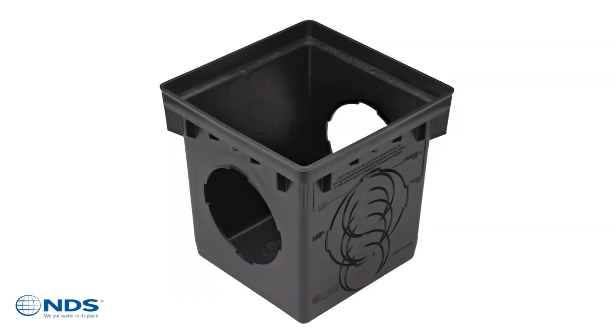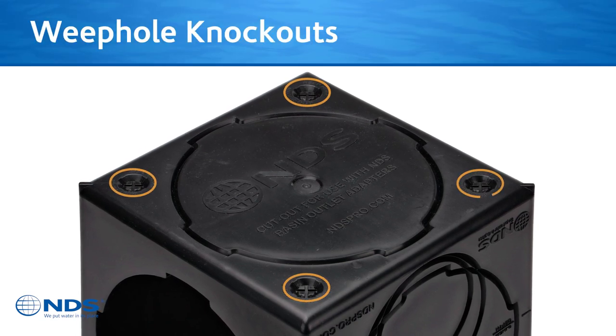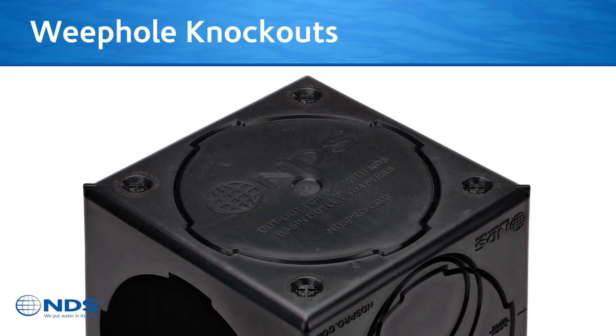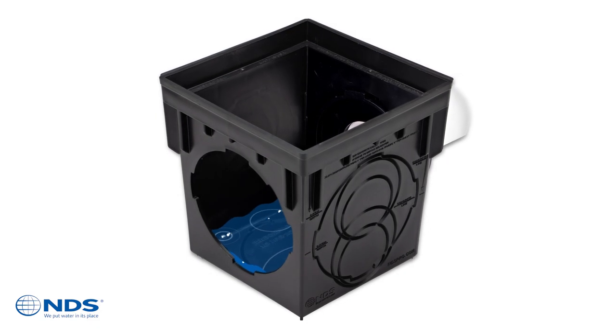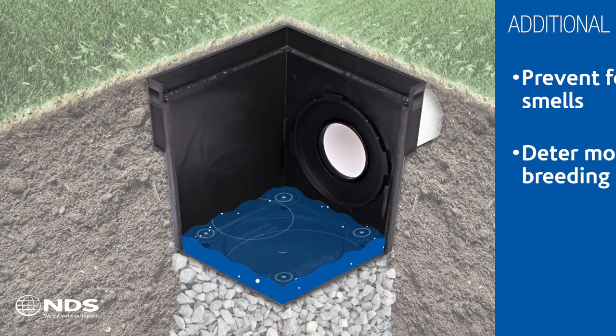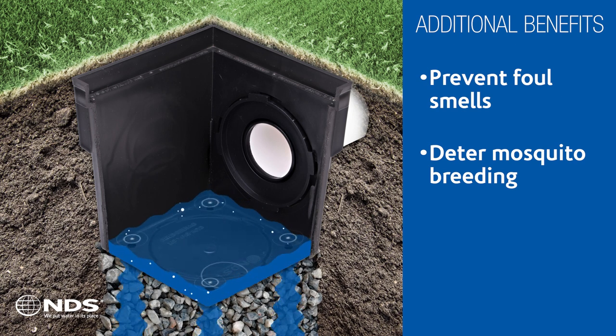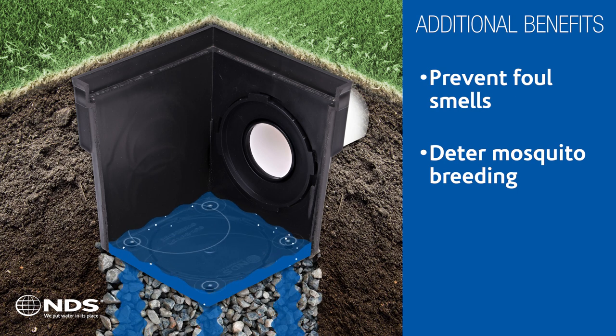Let's take a closer look. The new design incorporates four weep hole knockouts that allow any standing water left in the basin following a rain event to slowly and fully drain into the soils below, providing two main benefits: preventing potential bacteria and algae growth and decay, which can lead to buildup and foul smells.